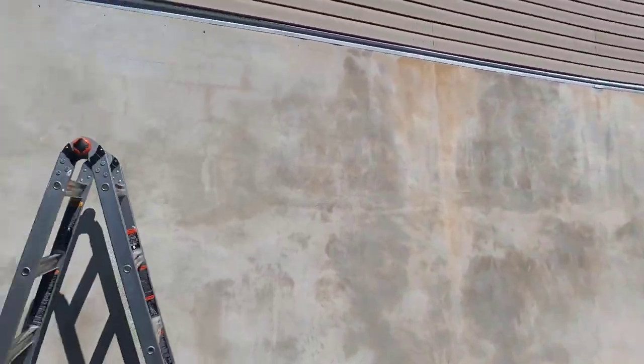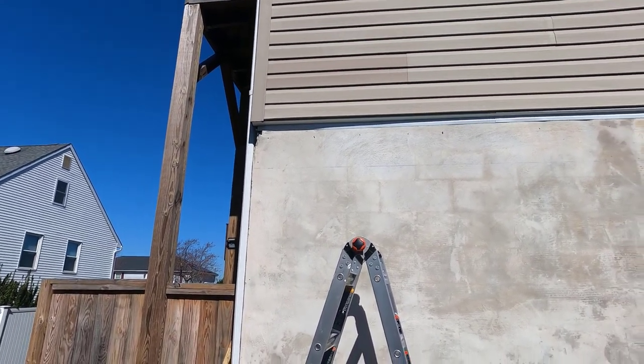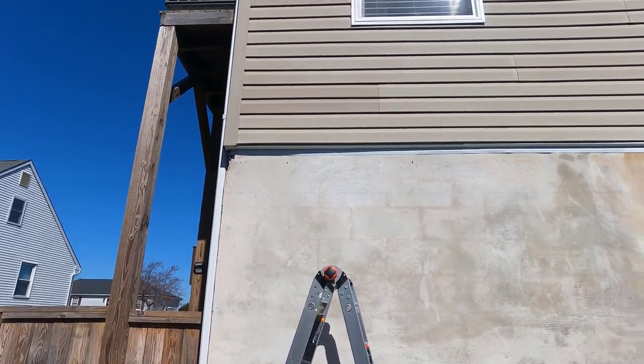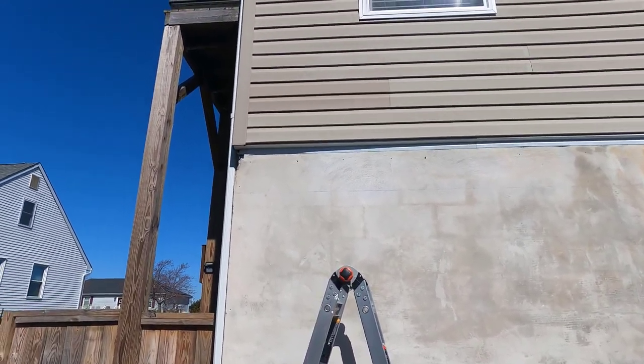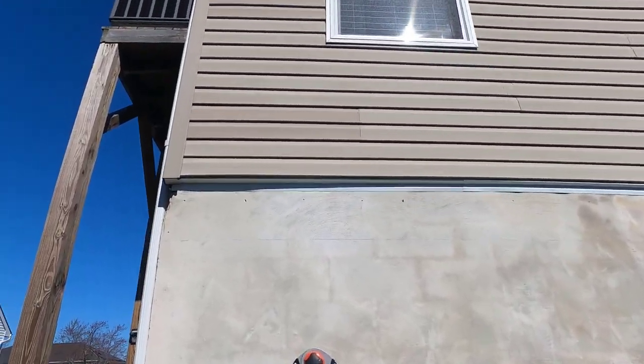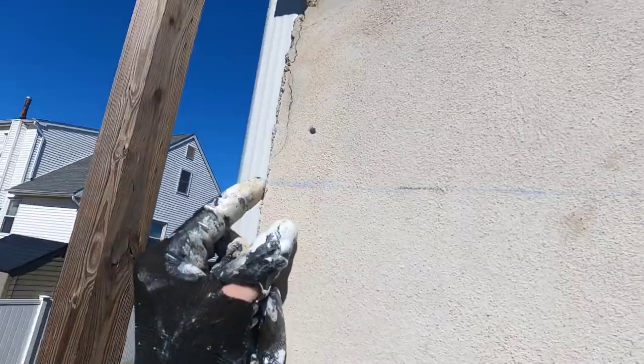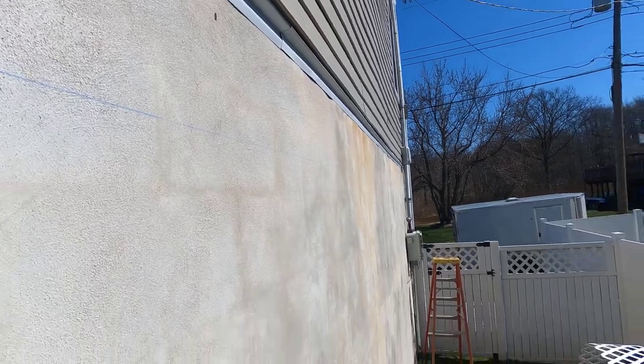Here's my wall. What I did was I used a chalk line to get a straight line all the way across. I measured a foot down on each end from that white piece, then used the chalk line — you can see that there — going all the way across. So I have a reference point now. I'll put the white wood pieces right here and then go all the way across to make sure that it's nice and level.